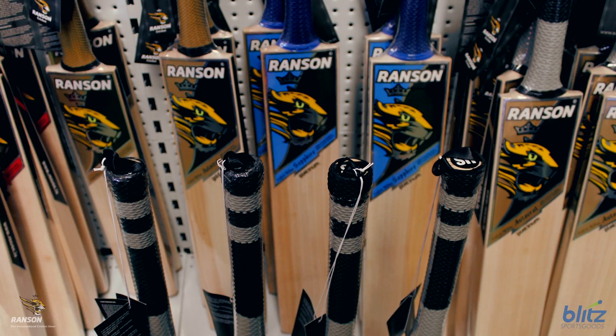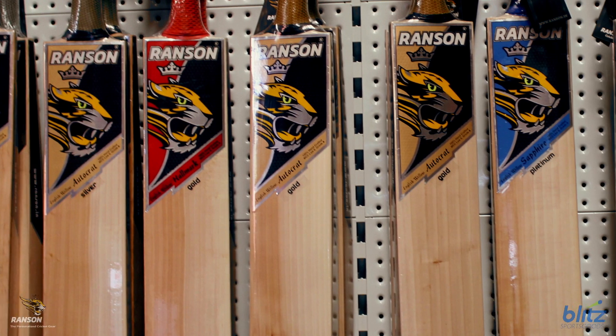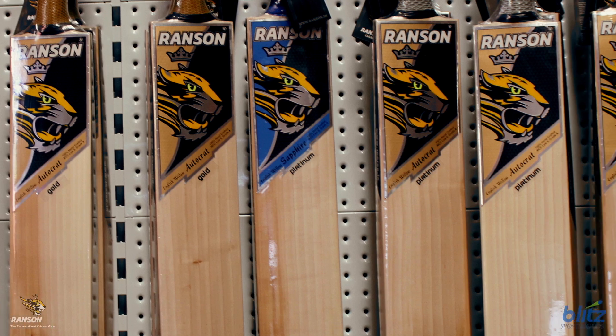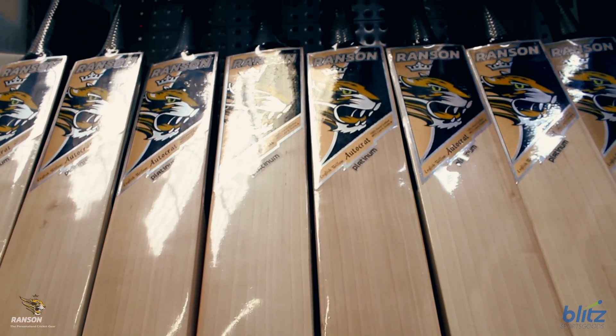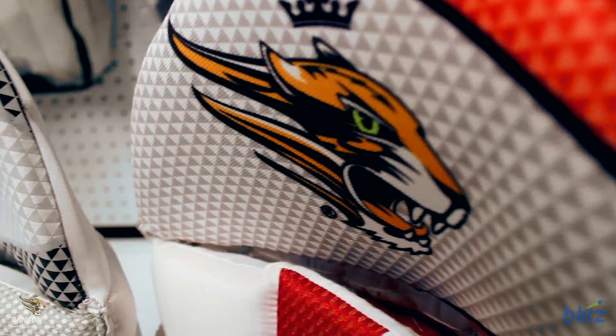The expansive range of bats are headed by the Autocrat Platinum Bat, made from the finest Grade 1 English Willow. All bats have their own specific designs and importantly are well balanced for a great pick up.